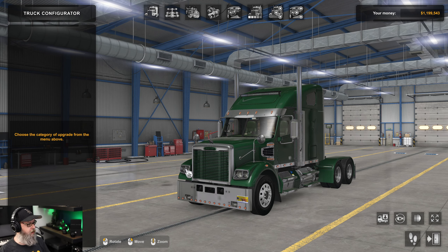Welcome back to the channel and to American Truck Simulator. Today we're taking a look at a brand new truck from John Ruda — the Freightshaker Coronado SD. It just came out Friday evening, Saturday morning depending on where you are in the world, so it's absolutely brand new.